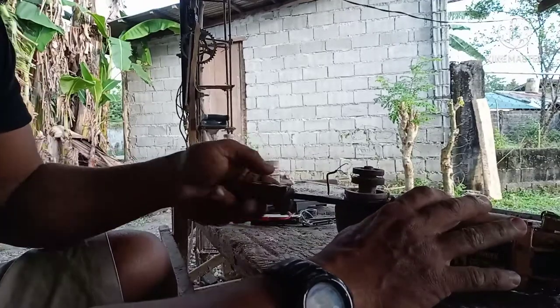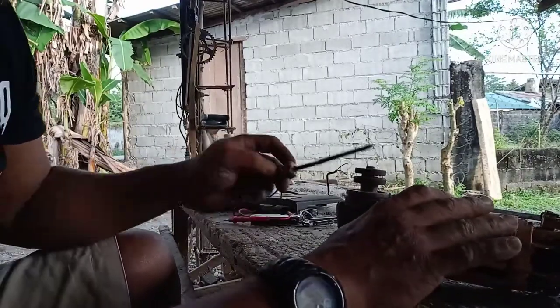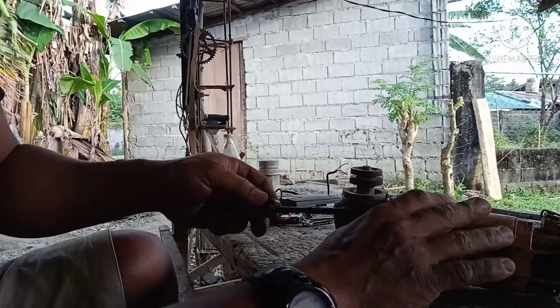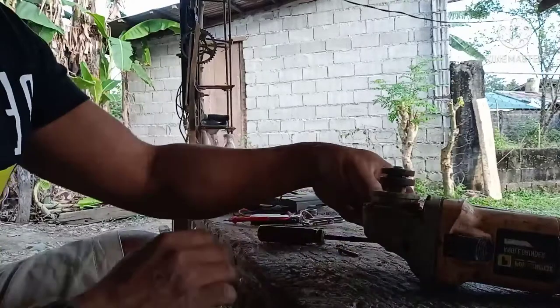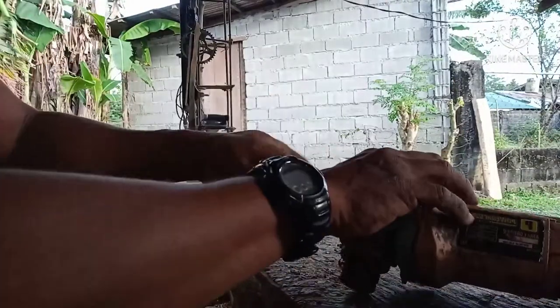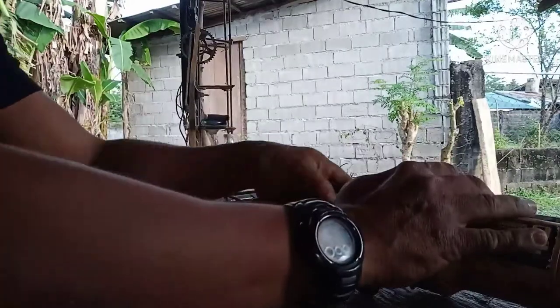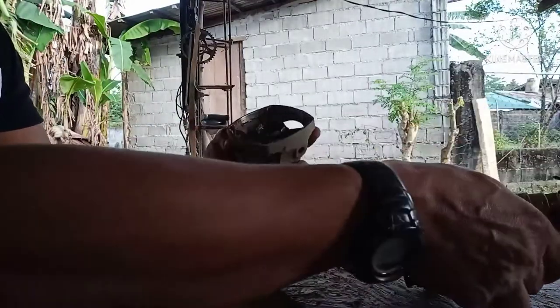So there we go guys. First, simulan natin itong pita — kauna niya. I-check natin yung mga pwede sa loob kung ano ang isura, kung sira na ba siya o ano. Ilalisa natin itong mga screw niya. Itong apat na screw niya — may isa pa.